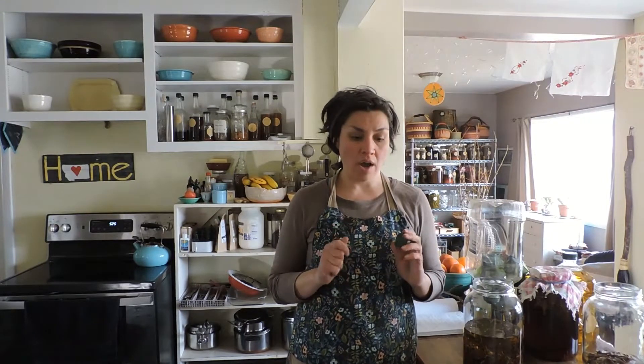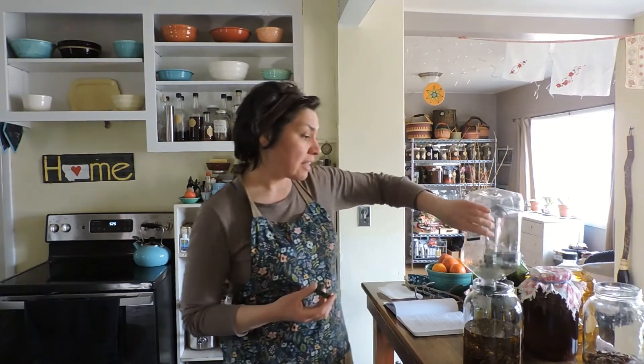It's wonderful salve to have on hand for cuts, scrapes, burns, sore muscles, and sore joints. If you suffer from arthritis, it would definitely be worth investigating.